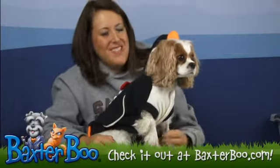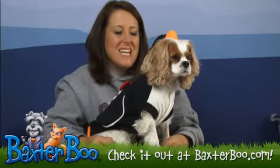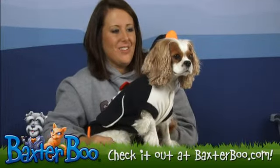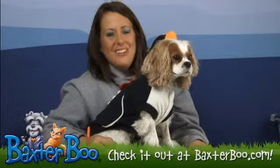Hey, it's Deanna with BaxterBoo.com, and today we're here with little Chloe to help show you the penguin dog costume. This costume is a really cute little penguin and it even has a little bell on the back so that way you know when your dog is coming.